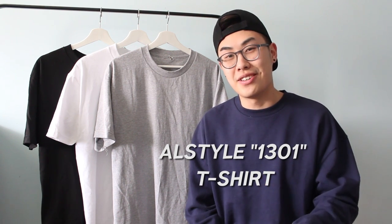I got the reasoning for this video back when PacSun dropped its Fog Essentials collection and it had a bunch of those boxy fit t-shirts. I had the chance to purchase one of the t-shirts, but I just couldn't justify the $100 price tag for just a t-shirt when I factored in duties and shipping. In my search for a cheaper alternative, I think I found an awesome boxy fit t-shirt alternative that only costs $4 — and that is the AllStyle 1301 t-shirt.